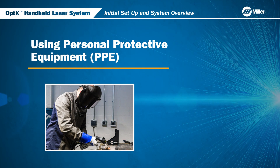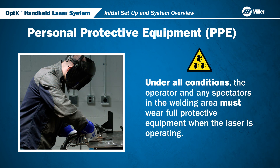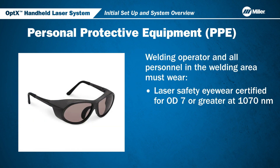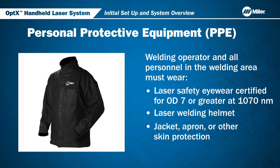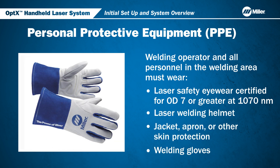Finally, let's go over the personal protective equipment needed when using the Optics. The operator and any spectators in the welding area must wear full protective equipment when the laser is operating. These include laser safety eyewear certified for OD7 or greater at 1070 nanometers, laser welding helmet, jacket, apron or other skin protection, and welding gloves.